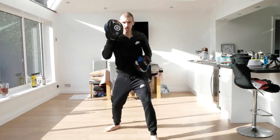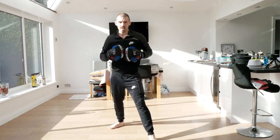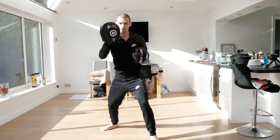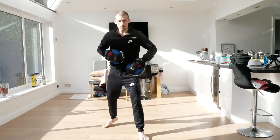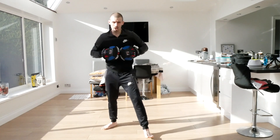This time we're going to go one-two, slip, straight, hook, straight. Ready - one, two, slip, straight, hook, straight. And again, one, two, slip, straight, hook, straight. Now we're going to go one-two, slip, slip, hook, straight, hook. Ready - one, two, slip, slip, hook, straight, hook.